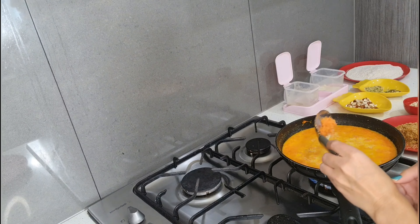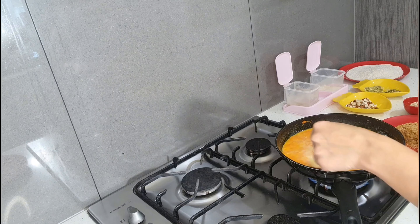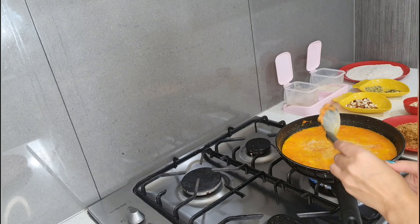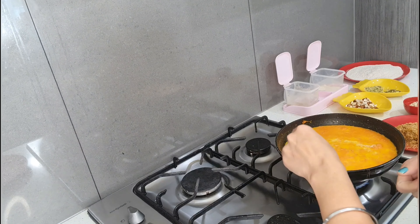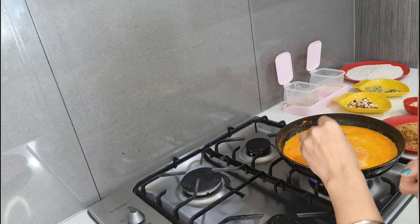I have taken thinly grated carrot here, so it will take a maximum of five to ten minutes to boil properly. But if you take a thick grated carrot, then it will take a bit more time.